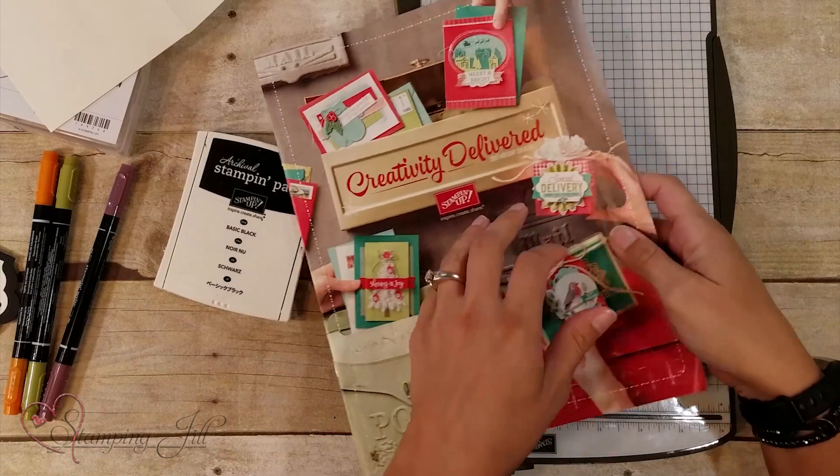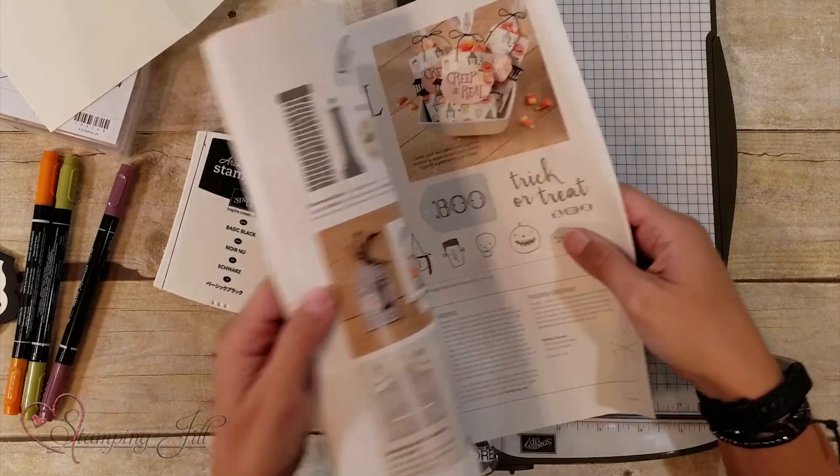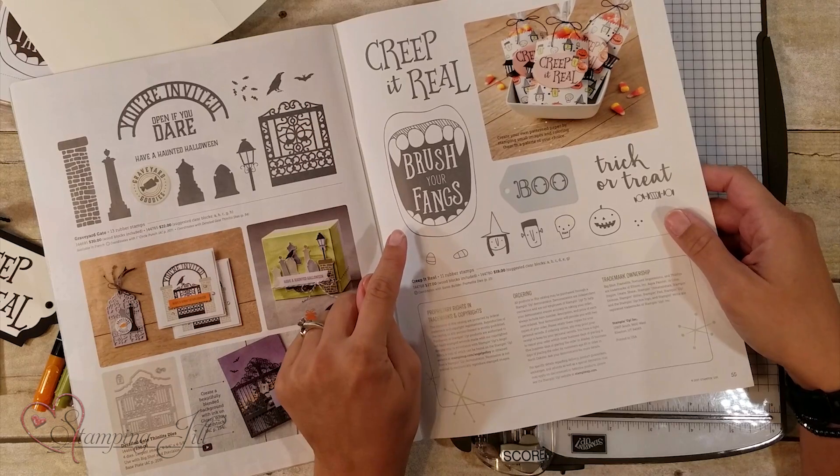Hi Stampers! I'm Beth and I am so excited today to show you one of my favorite stamp sets from the Holiday Catalog. When I first went through the catalog there were so many things that I loved, but one of the things I loved the very most was on the very last page of the catalog — it's called the Creep It Real stamp set.